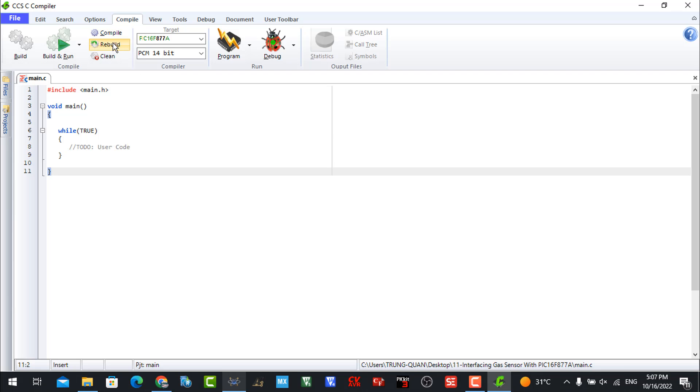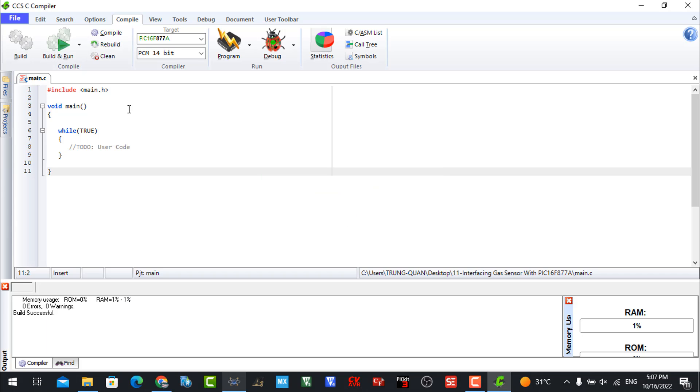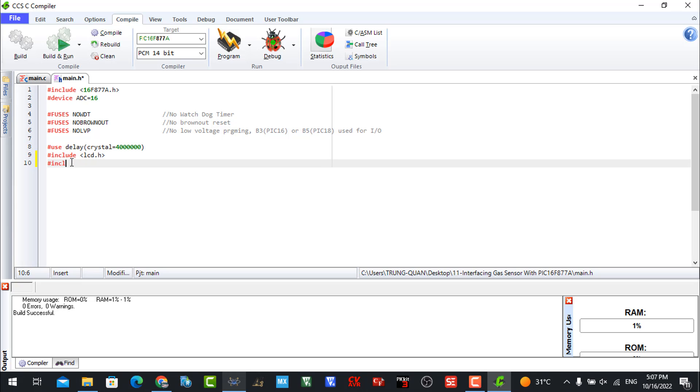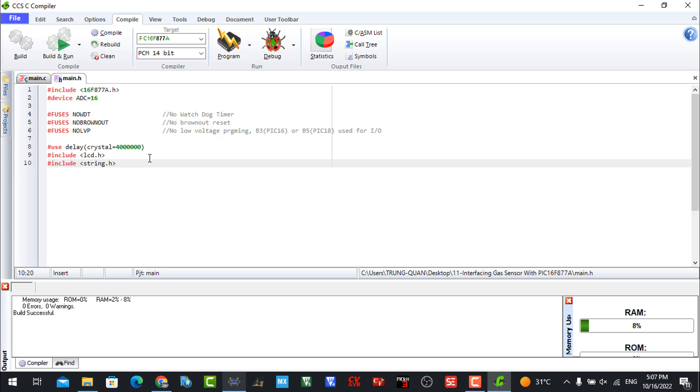After creating the project, click the Review button. After review, you can see in the file we have the main.c file. This software also builds many command files — we don't need to type them again, just use the main.c file. First you need to add the lcd.h library, so I add the lcd.h library.